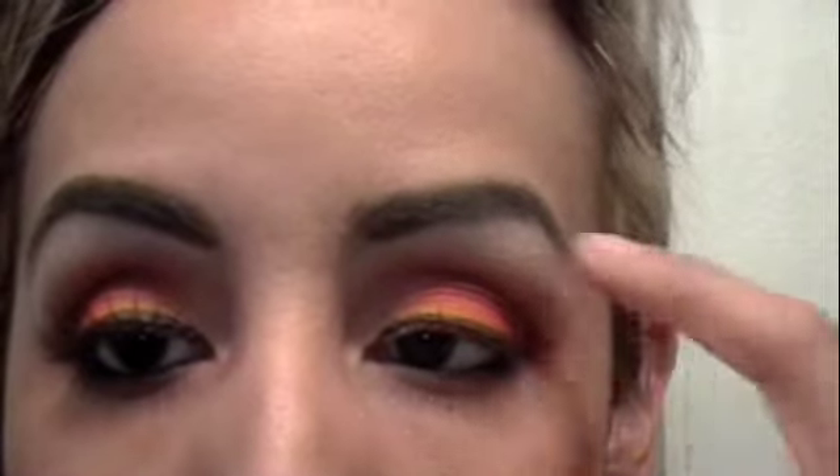Next I'm going to put on some lashes, probably blend in the color a little bit more at the top, and then I'll show you guys the finishing results. Thanks for watching.